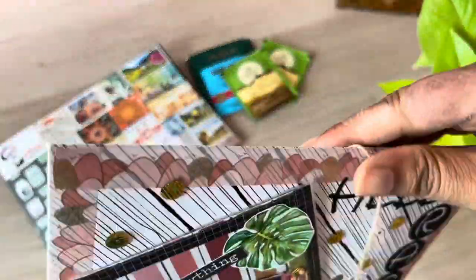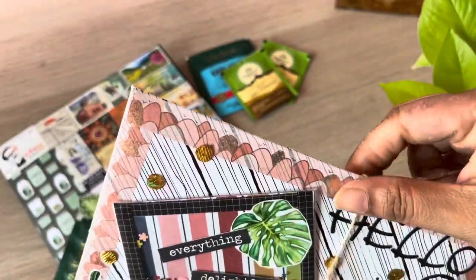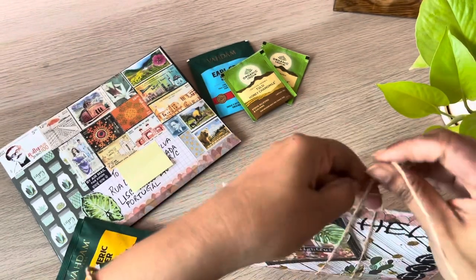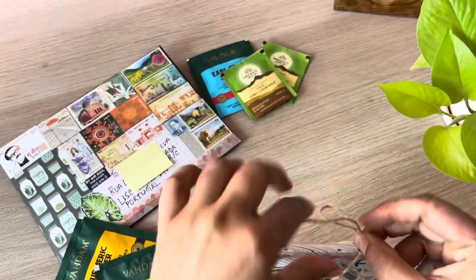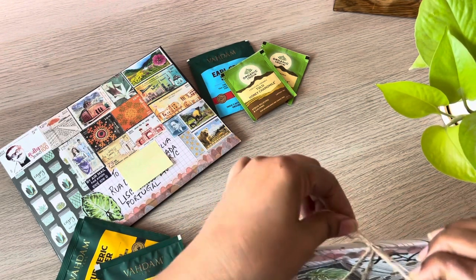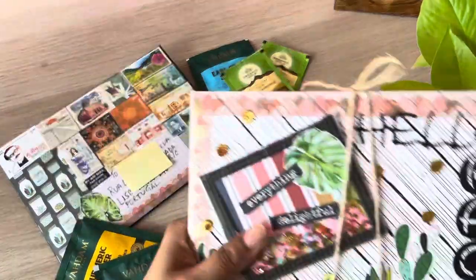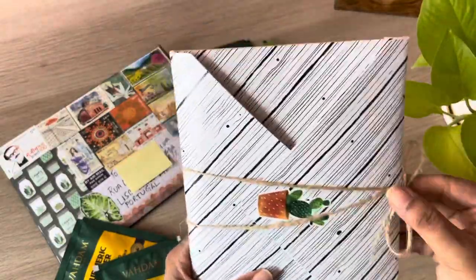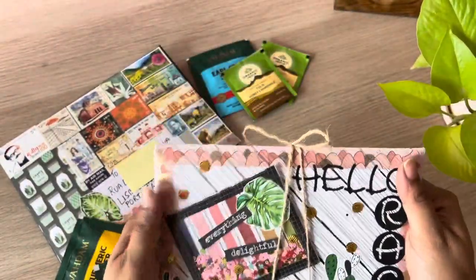You can see me struggling to get the twine back the way it was. Because after I finish a mail, I start feeling precious about it — I'm worried I'll tear it when trying to film. It makes me anxious, but I wouldn't want to miss filming them because I want to share these projects with you all here on YouTube and on Instagram.